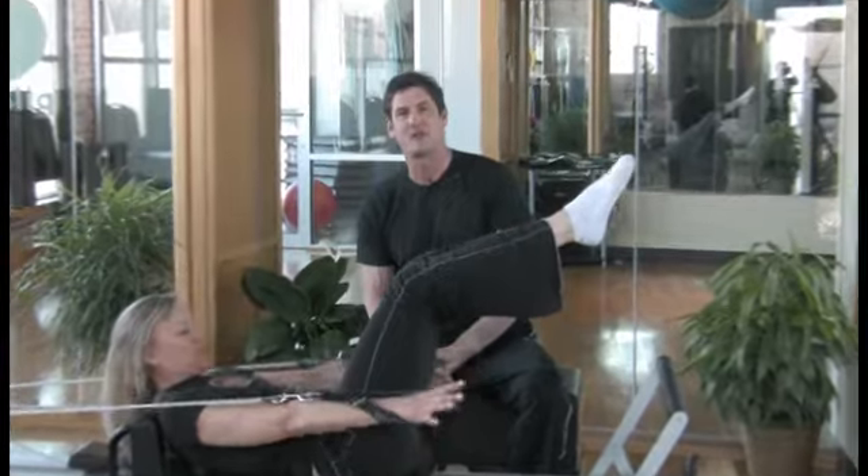This is Scott and Lisa from Pilates 1901. We hope to see you in the studio — we'll give you some introductions and show you more about Pilates and what all this equipment is all about. Thanks!